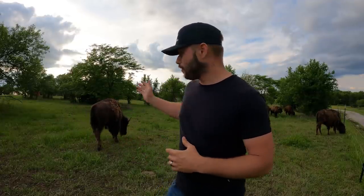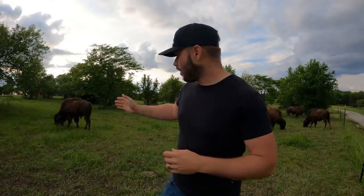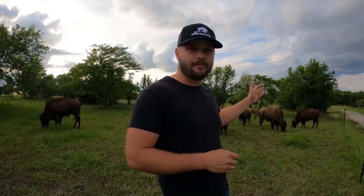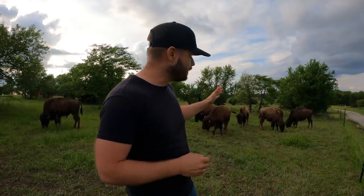Some of you guys already know that I had a herd before this one — about 15 animals give or take. I had to sell that herd and start over. We're on a new farm now and we have started again with six bison calves, what you see behind me. Our bull right over here is just turning a yearling, and we have five bison heifer calves over here also just turning yearlings. That is the herd as of right now.